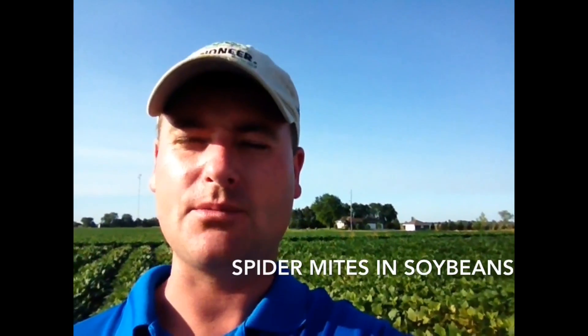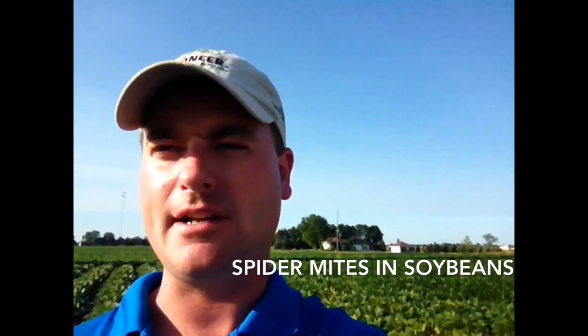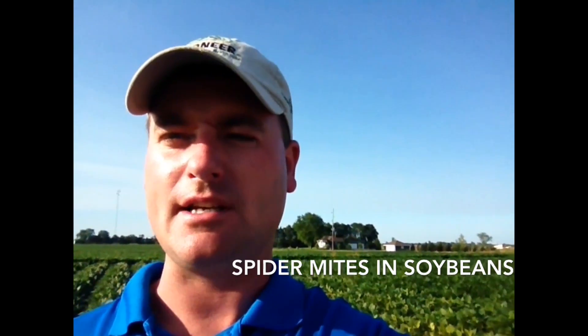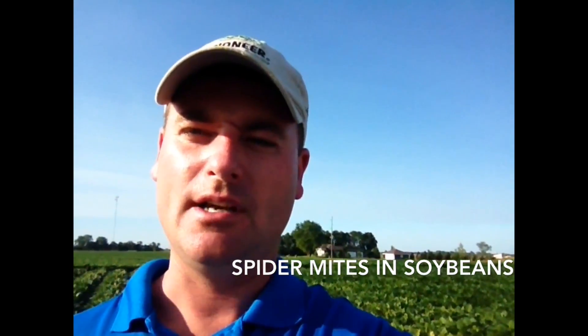Hi, I'm Kurt Hofbeck, field agronomist with DuPont Pioneer. Today I'm standing in front of a field with a spider mite infestation and I'm going to show you scouting techniques, symptoms of injury, as well as thresholds. Follow me into this field.